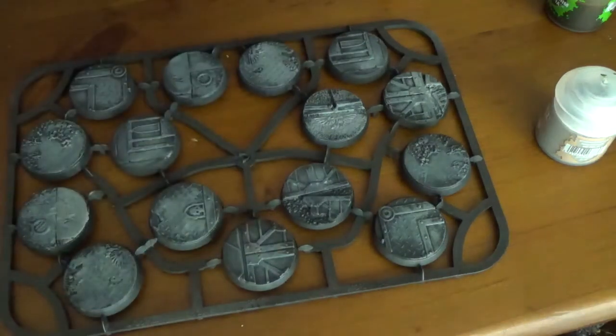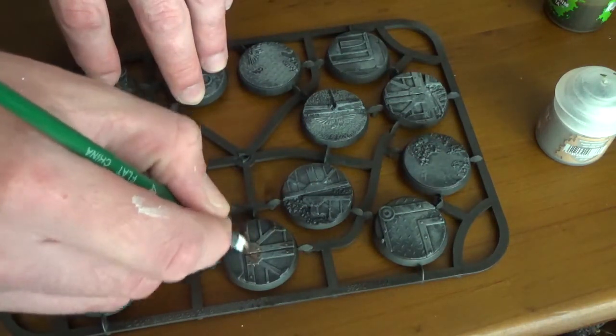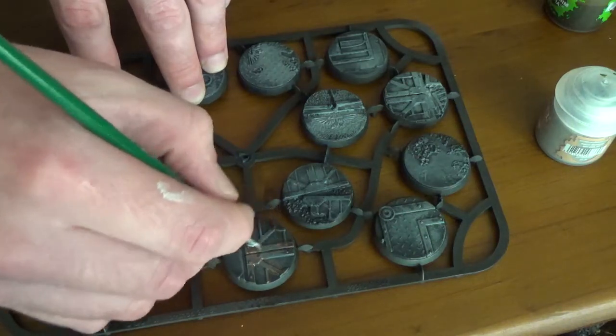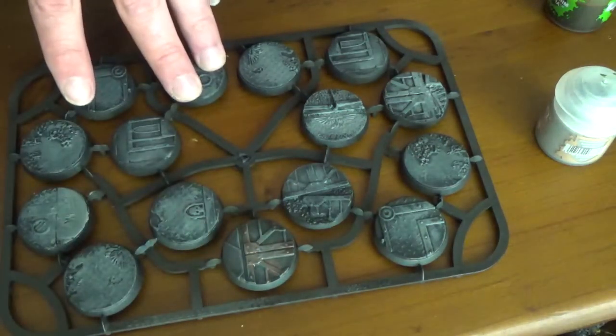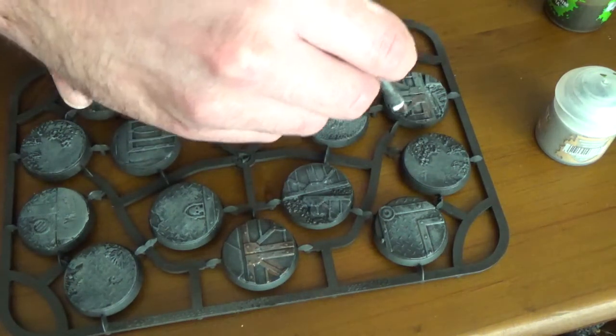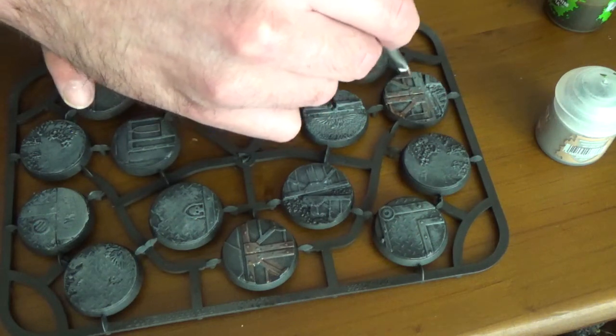You don't have to be perfect at all with these. You could spend hours painting them, or you can spend a few minutes and have them look really good and then move on to something else. Pretty much you're covering any of the metal-looking parts.